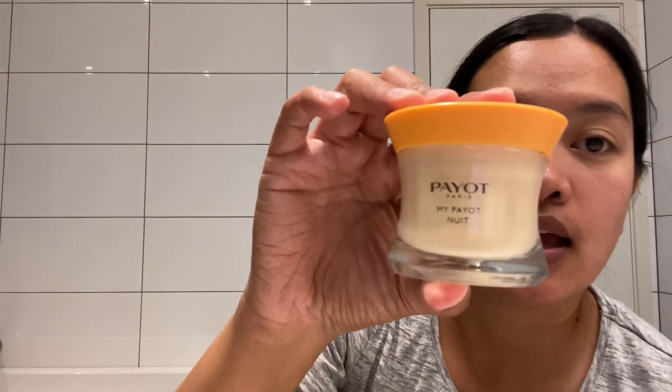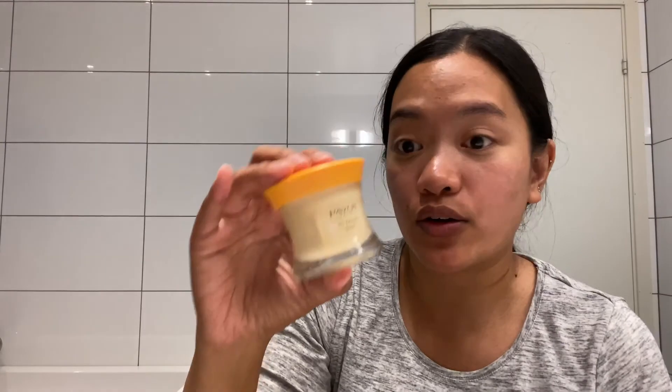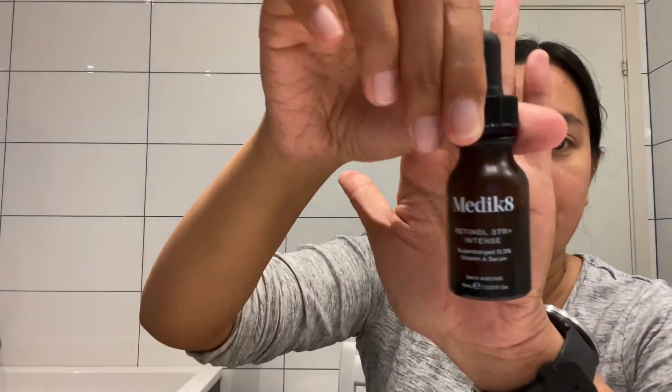The last cream I'm putting on — I'm not sure how to pronounce it, I think it's 'Payot' — I reckon it's a French product. About three times a week I also use the Medicate Retinol 3TR Plus Intense. I really like that product too.